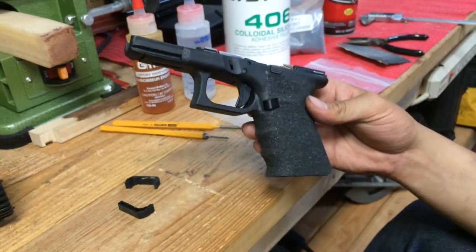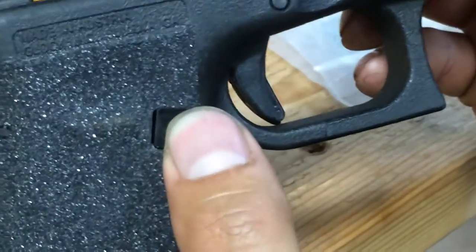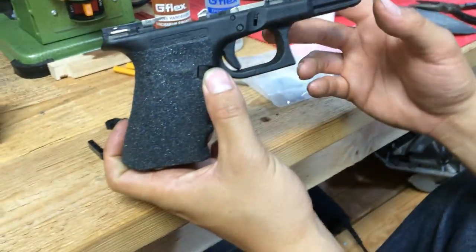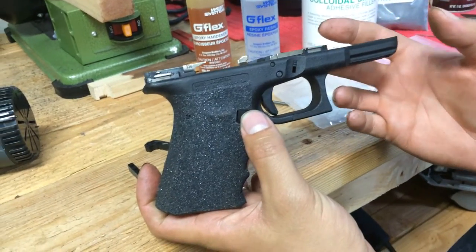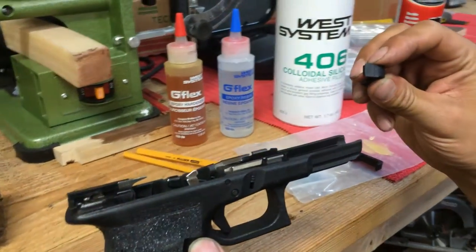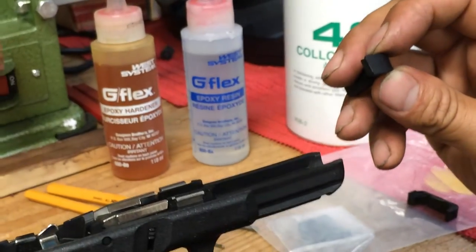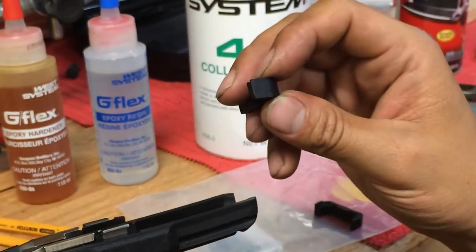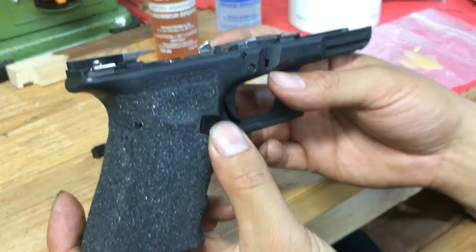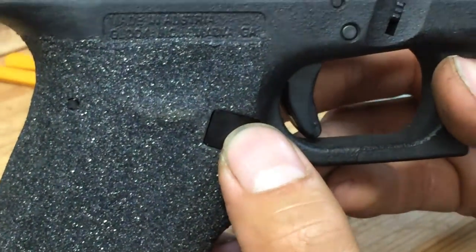Once you trim the left-hand side using your razor knife, you'll need to flip the frame over and add either more plastic or epoxy to the right-hand side. I'd already done this before the video was shot, so you won't see the opening, but it's about three-sixteenths of an inch. I took the Generation 3 mag catch, trimmed off a little bit of material off the right-hand side at the shoulder, trimmed off a little more than I needed, epoxied it in place, let it dry, then filed it down a little at a time and checked the fit. It looked really good with a nice tight fit while still functioning correctly.